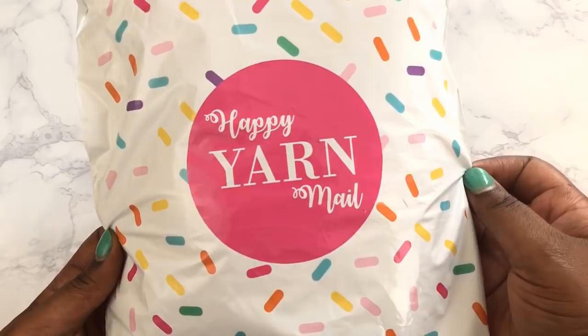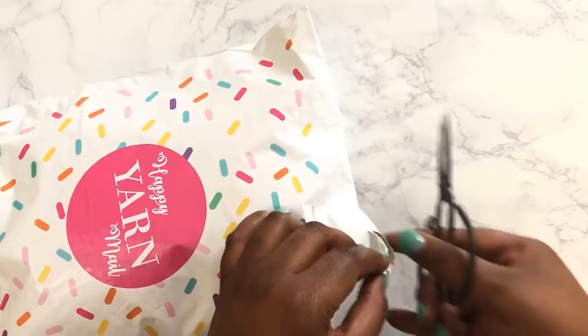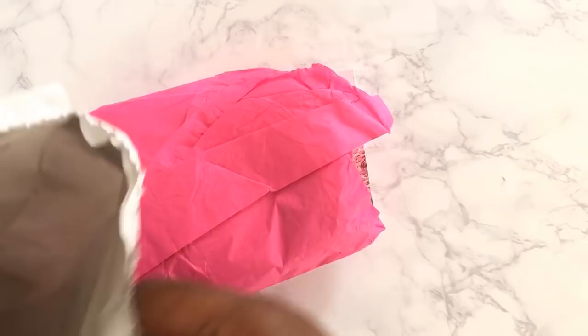One of the first things that I realized that I loved about this service is that it actually comes in its own bag that says Happy Yarn Mail. So regardless of what you are expecting from Amazon or from Target.com, you know for sure this is Happy Yarn Mail, so you can get really excited about it. It's got confetti all over it and it's super duper cute. When I was opening it, I was trying to be super careful because I knew there was going to be yarn in it, but thankfully this is packaged perfectly.